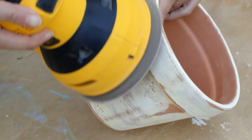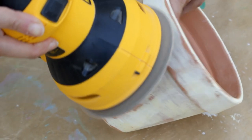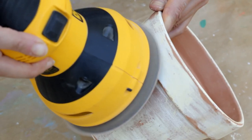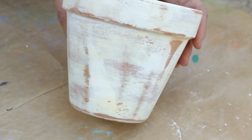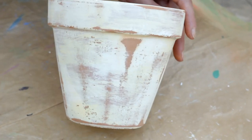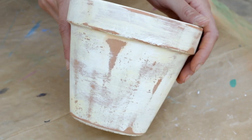Now time to age it some more. The pot should feel damp from the paint. Use your electric sander or sandpaper and sand those areas that would normally chip away and show signs of wear and tear. And voilà — a beautiful old-looking pot.